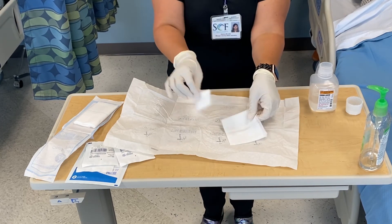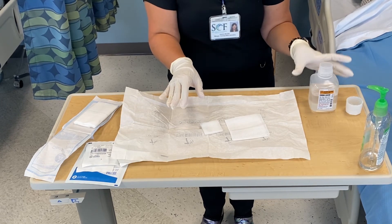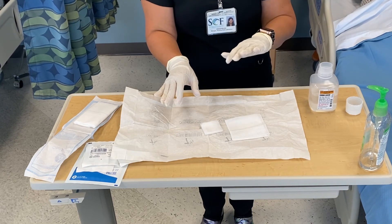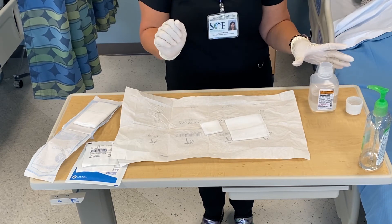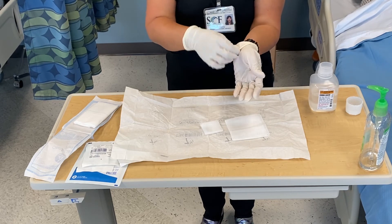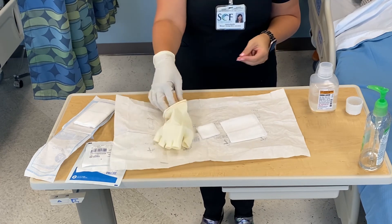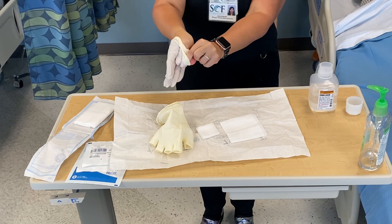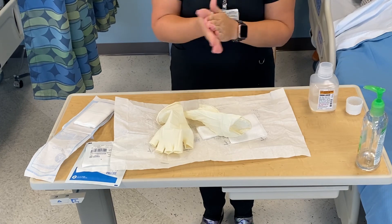If I need to use any supplies on the field, I have those available. If I need to use my sterile saline, I'm then losing the sterility of that hand, so make sure you're thinking about when in your procedure you can continue with just one sterile hand. To take the gloves off, grab the end of the cuff and pull straight off, then go underneath the second one and pull that off. Wash your hands, and that's it.